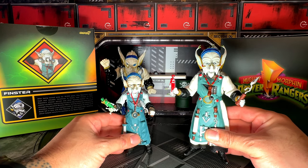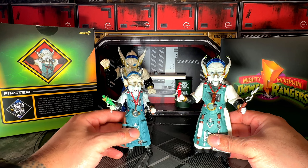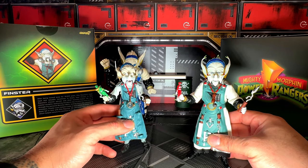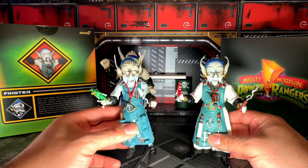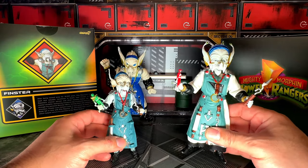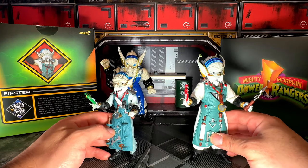The Super 7 Ultimates Finster should be around $55 US, and the Lightning Collection version — they have so many sales on Amazon — is probably around $20 or so. You cannot go wrong if you're on a budget; the Lightning Collection figure is super close to the Ultimates version, so either way you can't go wrong.